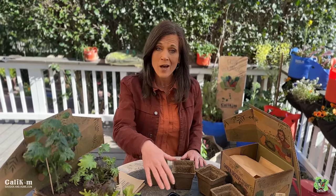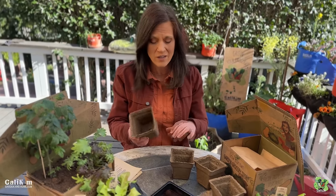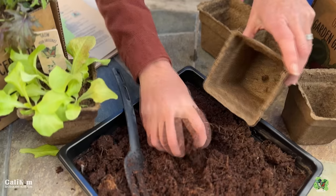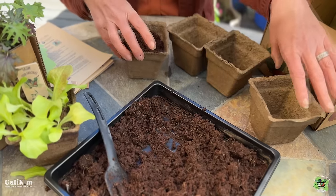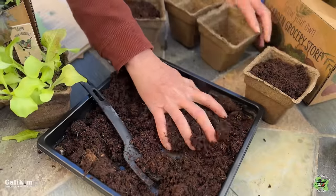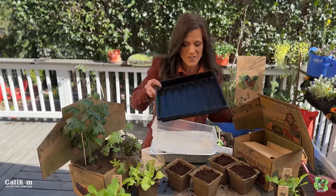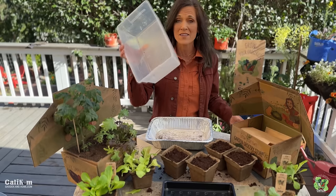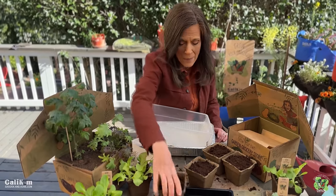Now we're moving on to step two — we're gonna fill our cow pots with our growing medium. These four-inch pots are made out of cow manure, and you can actually grow and harvest your salad ingredients right from these pots either inside or outside. Just fill your pots with some coco coir growing medium and press it down as you fill so you don't have any big air pockets. You should have just enough coco coir to fill all four pots. You'll need some type of tray to put your cow pots in to catch drips when you water — little black trays, an aluminum foil tray, or even a 9x13 pan would work fine.